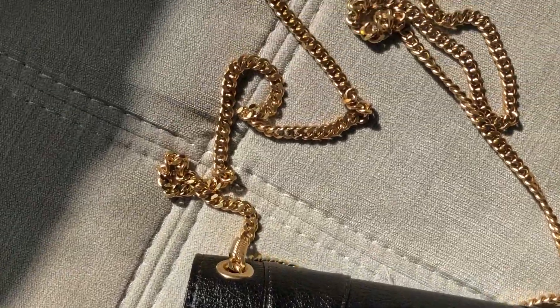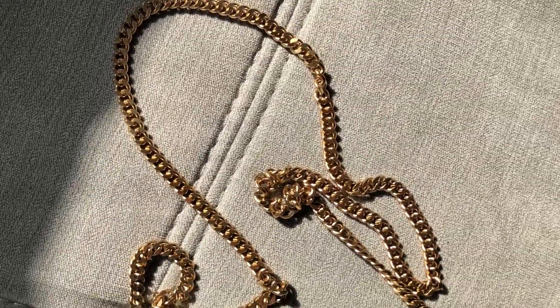My Loon small bag was from the Imperfect Sale and honestly I cannot find the imperfection anywhere — along the chain, inside, everywhere — it must be really really small. The chain is very dainty, which surprised me as I expected it to be chunkier, but I really like the size especially worn cross body. I always choose gold hardware over silver so I'm really happy it comes in gold.